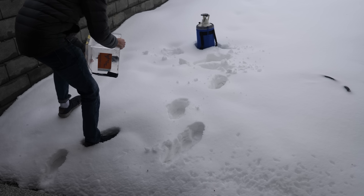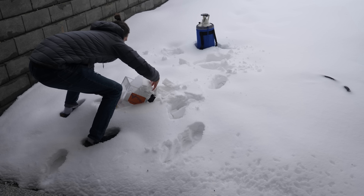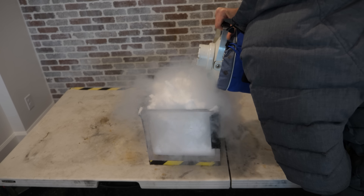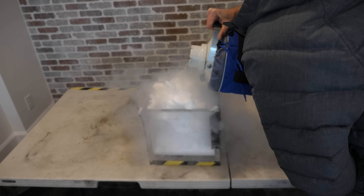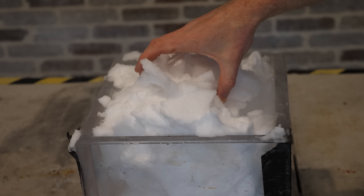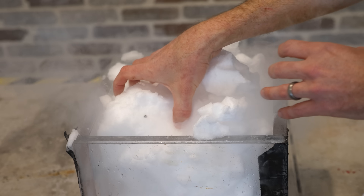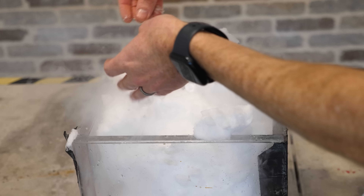Before I poured on the liquid nitrogen, the snow was really good packing snow. But after I poured it on, it became really brittle and crumbly. This is obviously because the regular snow had a little bit of water in it, and the surface tension of the water helps hold the ice crystals together. But after I pour on the liquid nitrogen, the water all freezes and then you just have a bunch of small ice crystals with nothing really holding them together.